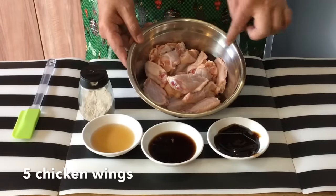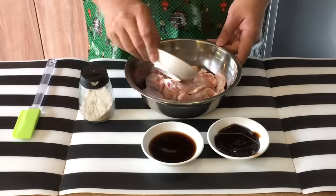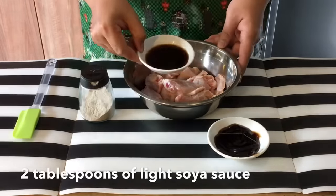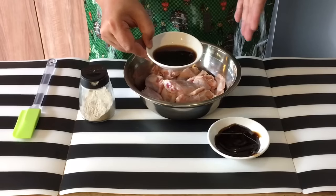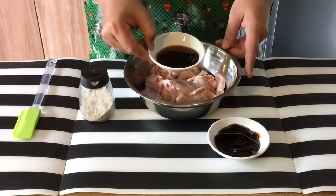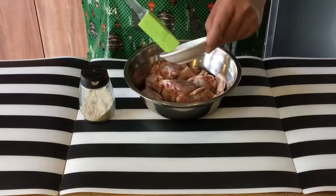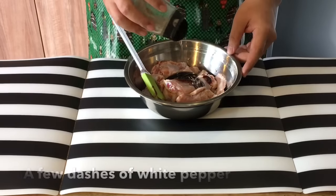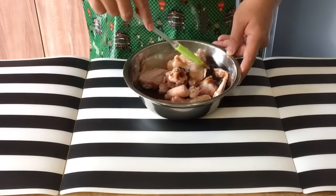5 pieces of chicken wing, cut up like this. 2 tbsp of Shaoxing jiu or Chinese cooking wine. 2 tbsp of light soya sauce — this is low sodium, so if you are using regular soya sauce, please reduce the quantity by half. 2 tbsp of oyster sauce, and dashes of pepper. Mix them up well, put them in the fridge and let them marinate for at least half an hour.